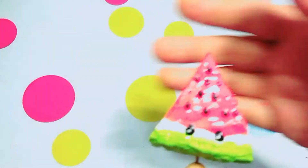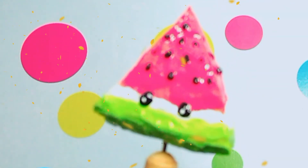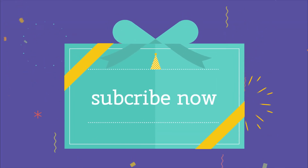Then we let it dry. It's done! We can now squeeze it and play with it. I'm so excited — I really love it because it's so cute. I hope you enjoyed and loved what I did. Thank you very much for watching. See you next week for another video. Bye!